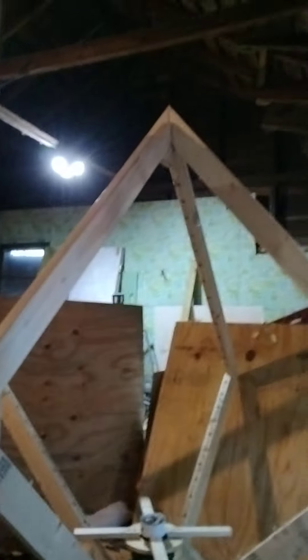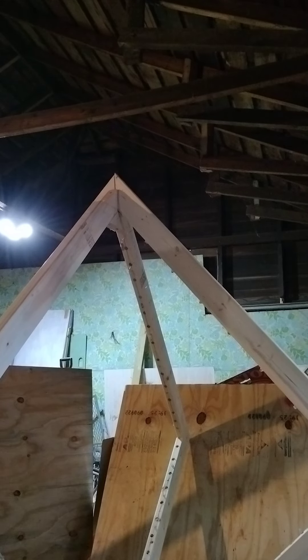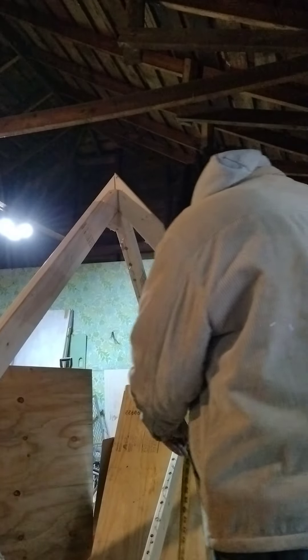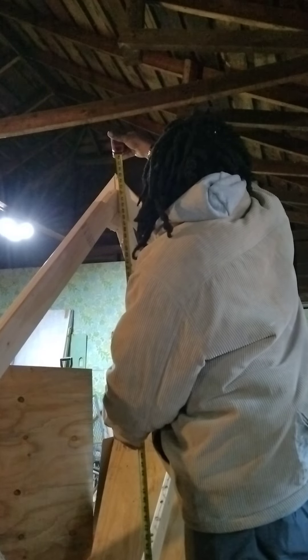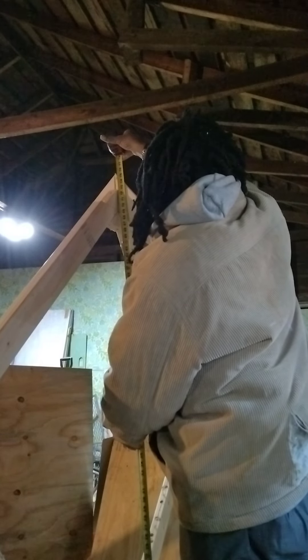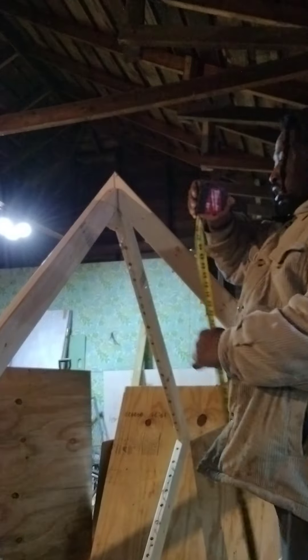I haven't even measured the height of this. Let me get the height of this right here. From the ground all the way up, it is 75 and a half inches, which is six feet, three and a half inches. So this is six feet, three and a half inches tall.